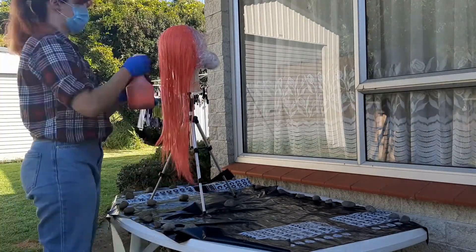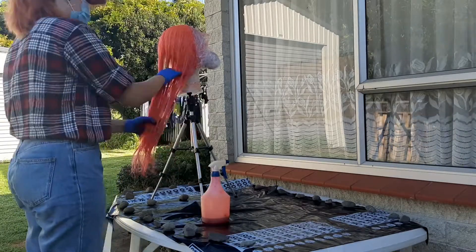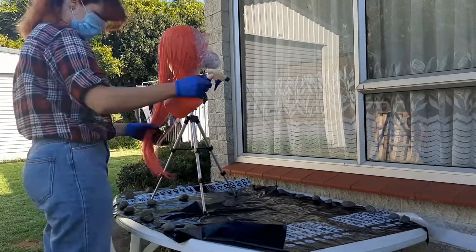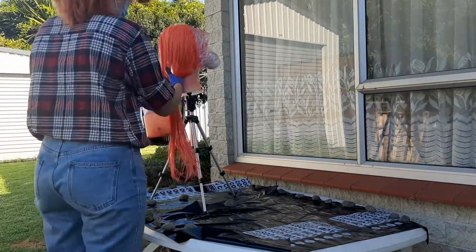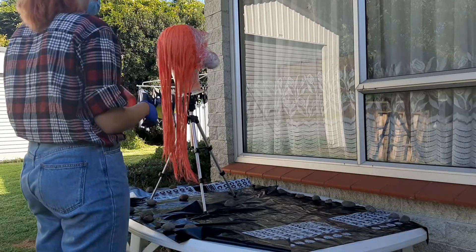If you're using a wig head like I am, make sure you cover it — mine is covered in glad wrap, so it's just nice not to stain all your stuff. Then, once you've covered all the hair, leave it and let all the alcohol evaporate so the color sticks to the fibers.